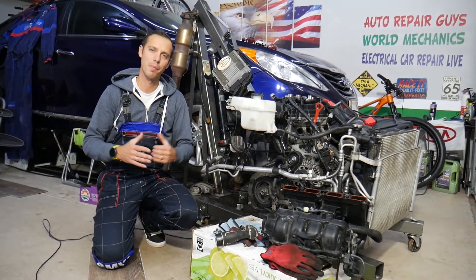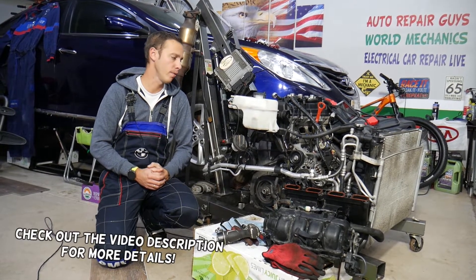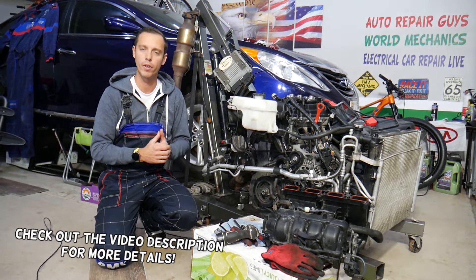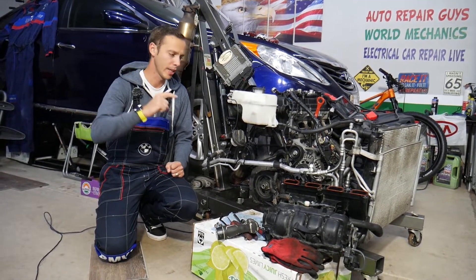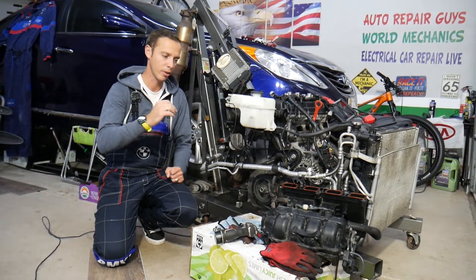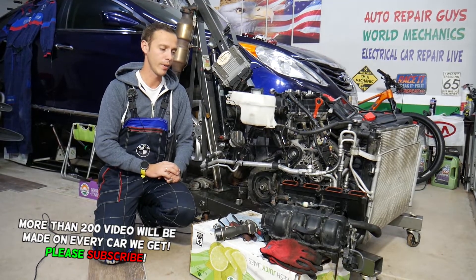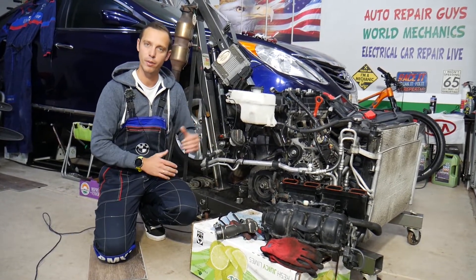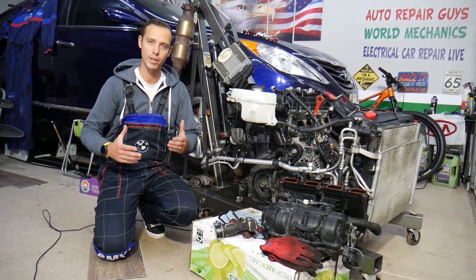Hey guys, welcome back to Auto Repair Guys. Thank you for watching and subscribing to the channel. Today will be a super helpful video for any of you having a Hyundai Sonata — could be any year, any generation — with a check engine light on and code P0172. We'll explain how to fix it and cover almost every possible cause. If you don't fix it, you can actually destroy your engine and be on the market for a new or rebuilt engine.